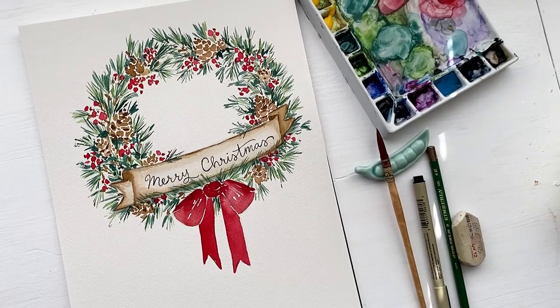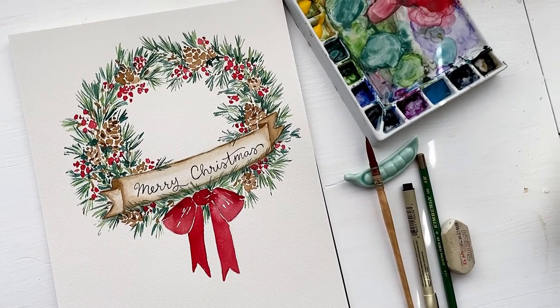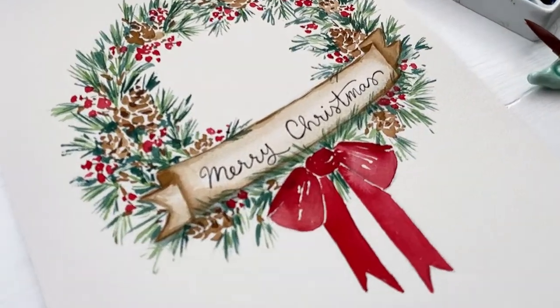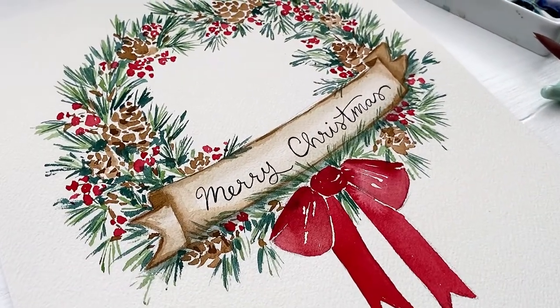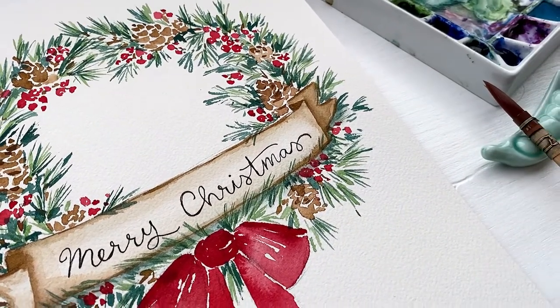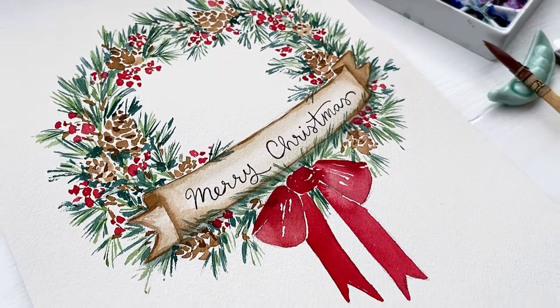Hello and welcome back to my channel. Today we are painting a very classic, almost vintage-like Christmas wreath. You can use this for Christmas cards, you can hang it up in your home, whatever you like, but I'm going to show you the step-by-step process on how to paint it.